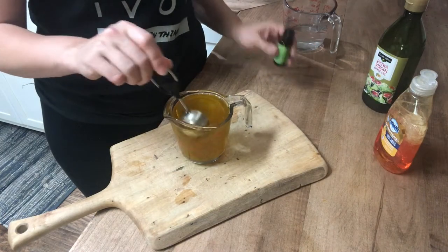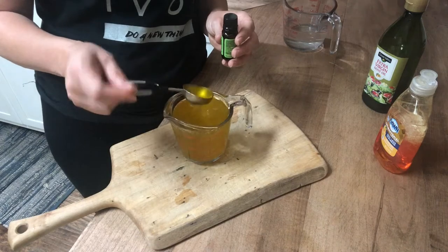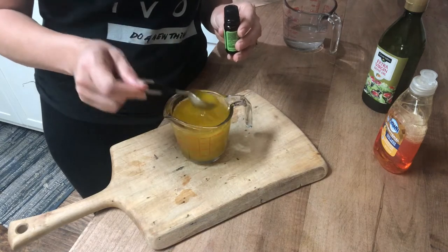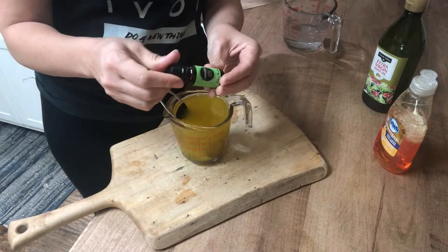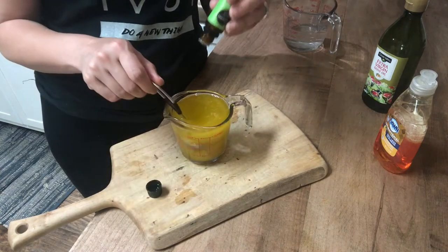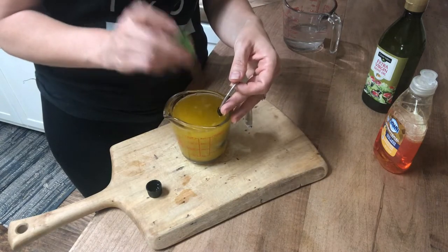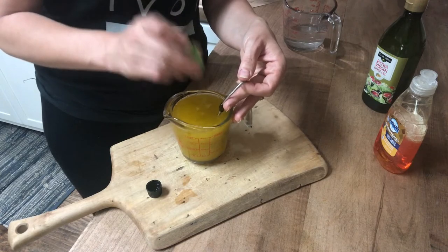Very carefully mix that up so that the oil and the soap blend together. You'll notice that your oil goes from being kind of transparent to being cloudy — a little bit opaque — where the soap and the oil are mixing together. I'm also going to add in some peppermint essential oil. Peppermint is great to keep insects away; they don't really like the smell. I'm adding about 20 or 30 drops. Again, this is a concentrate and it's going to be mixed into water, so I'm going heavy on the peppermint oil.